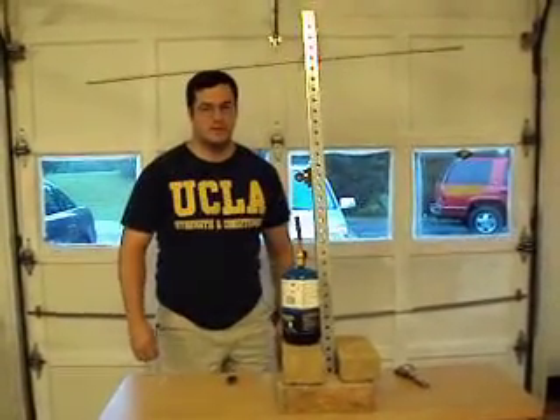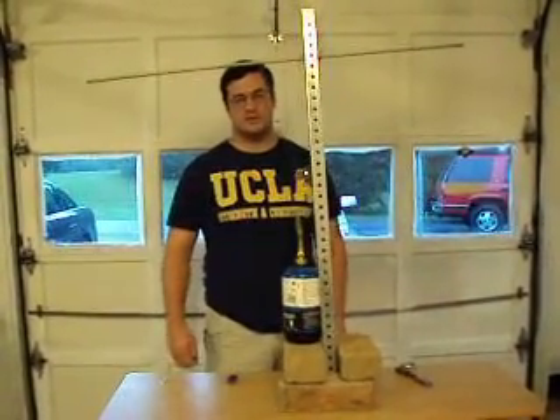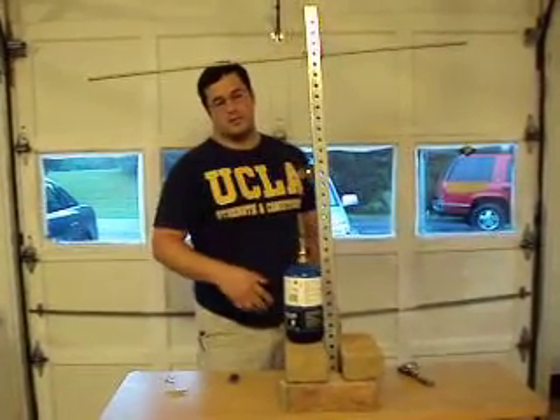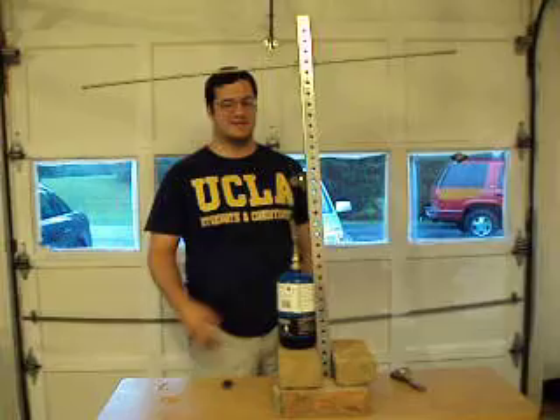Hi everybody, my name is Rick Bowie. I'm a distance student of Dr. Buckner. I'm here to do a three-point temperature demonstrator.